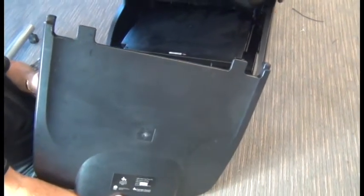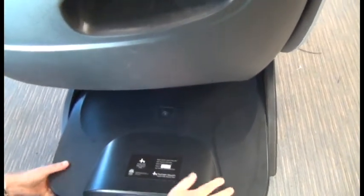Now we're ready to slide the rear shroud into position and replace the three screws to secure it.